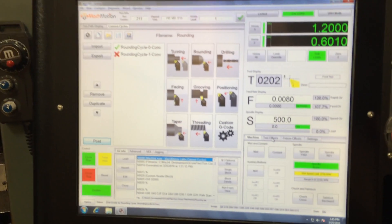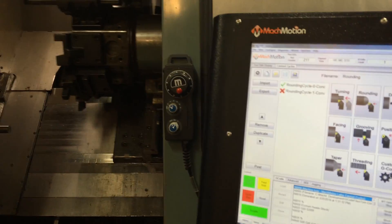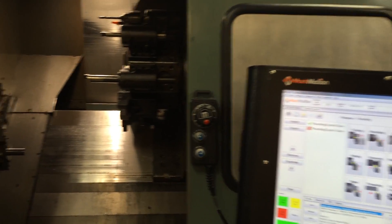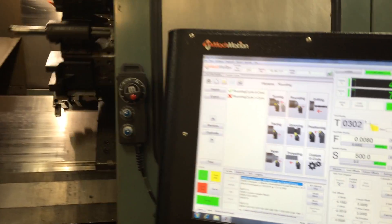On the screen here, in the bottom right hand corner, I'm going to go to tool offsets. You can advance the turret by hitting next. You can go back the previous way by pressing the previous key.